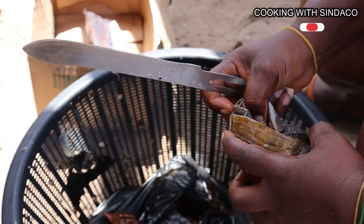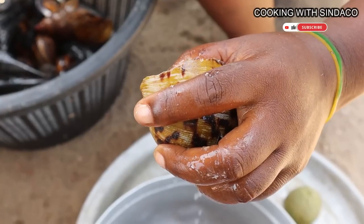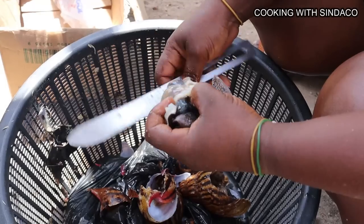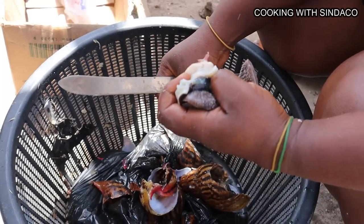Moving forward, we crack the shells to get the snails out. Remember that the liquid from the snail is beneficial, so you keep it for the cooking. That's how it's done — you take the snails out and keep them aside.